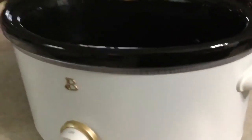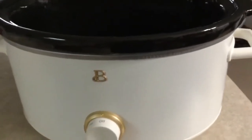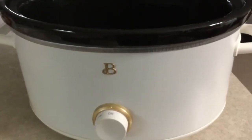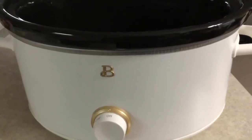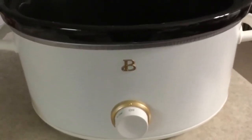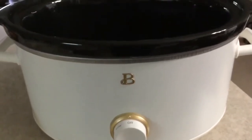Today's video is going to be crock-pot lasagna. I have purchased and received a six quart crock-pot slow cooker from the beautiful line sold on Drew Barrymore's website. I purchased mine through Walmart and it came from Englewood, California. It's in white because I have an air fryer in this color with kind of the brass detailing. Nice big six quart crock-pot inside that I have sprayed down with cooking spray.